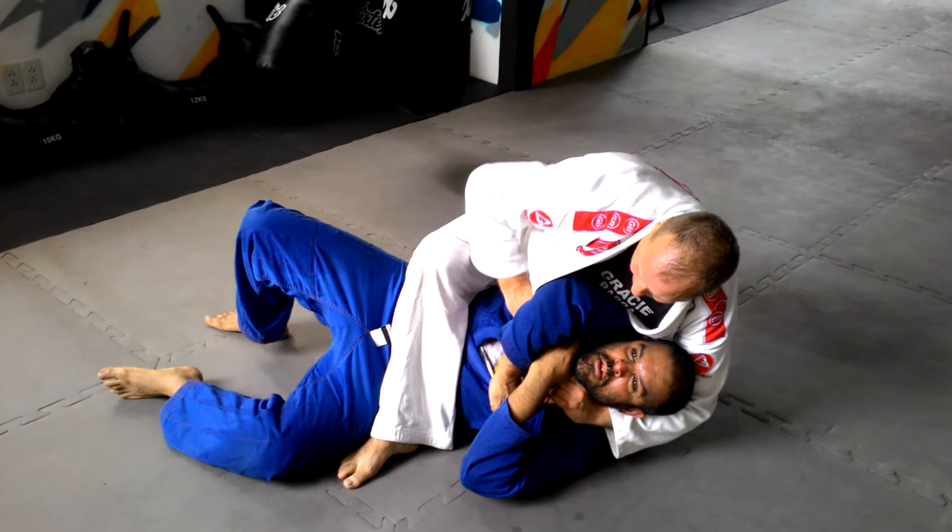Thumb into the collar, on this hand, underneath his arm. I will lift his shoulder, lift his head — and then good job, we're doing this.